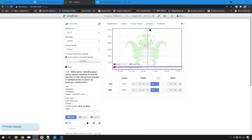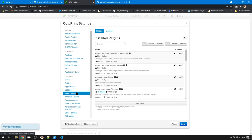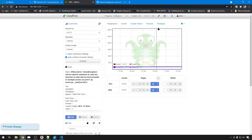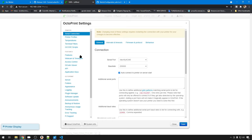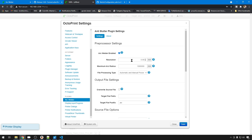Next up, we need to install ArcWelder. It's a plugin, so we can just go to Settings in OctoPrint, Plugin Manager, and Get More. You can just search for "Arc" and here's ArcWelder. I already have it installed, but if you don't, just hit Install. Once it's installed, we can go back into Settings and you'll have ArcWelder down under the plugins.